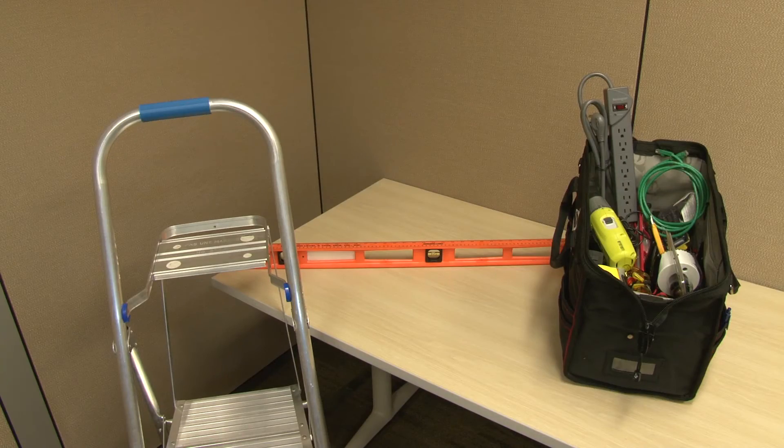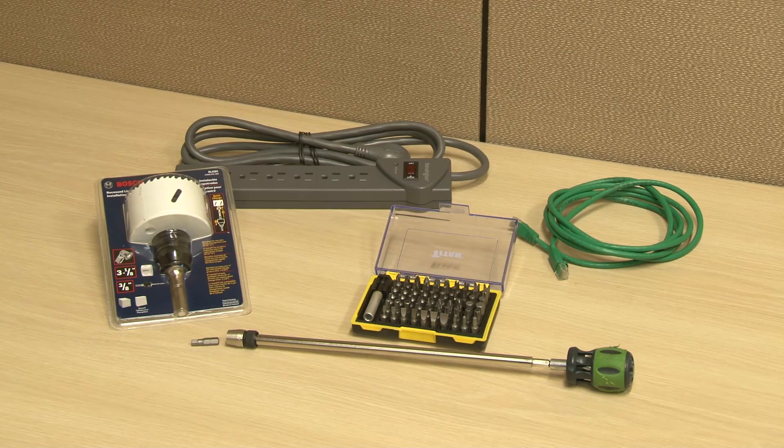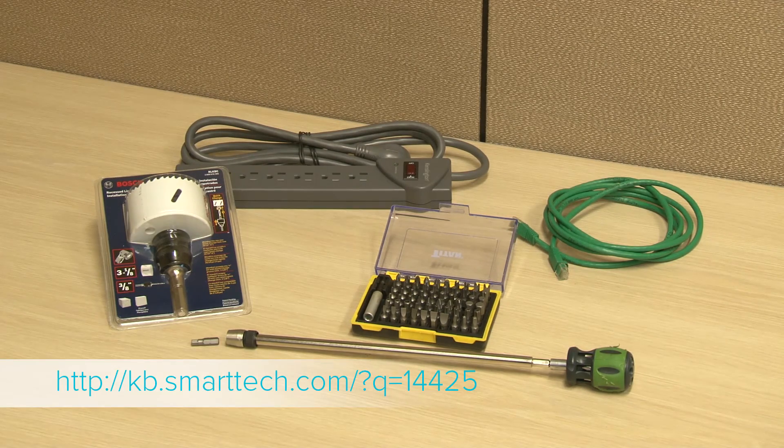The system installation will require the use of common installation tools, and also some less common tools as illustrated in the QuickStart installation guide. Smart also provides a complete tool list, the link available in the online setup guide and seen here on this video.